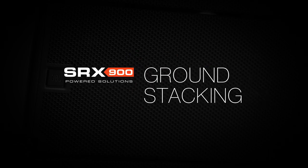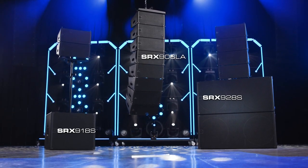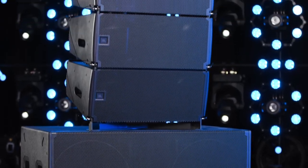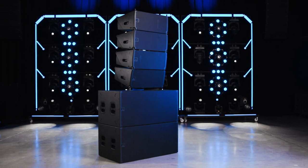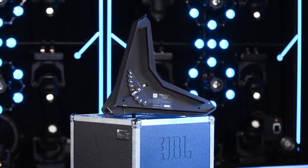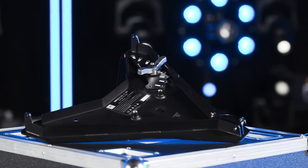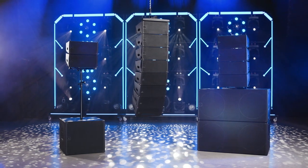Hello and welcome to the ground stacking video tutorial for the SRX 900 series of line array products. When paired with optional accessories, SRX 900 products can be used in a variety of ground stacking configurations in addition to the traditional suspended options, increasing flexibility and deployment options. The base plates are used for attaching small arrays on top of compatible products like the SRX 918S and SRX 928S subwoofers. The same base plates can be used to directly attach arrays to structures such as a stage deck for permanent installations.